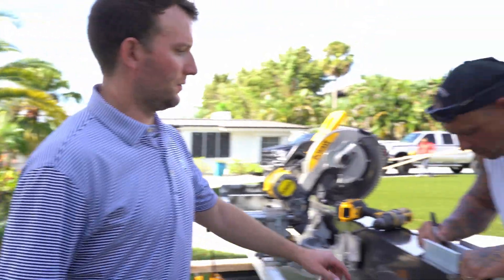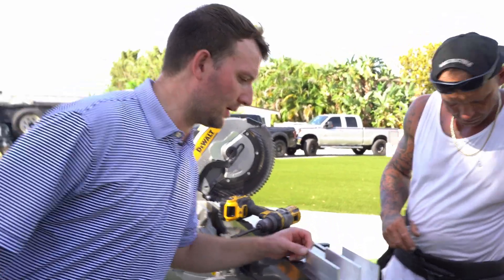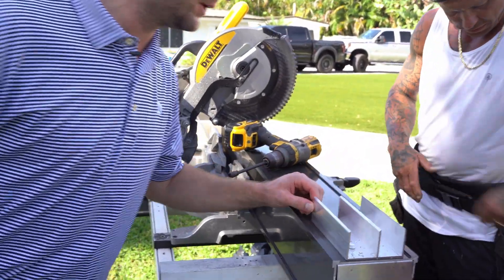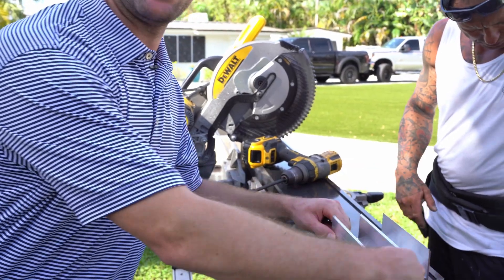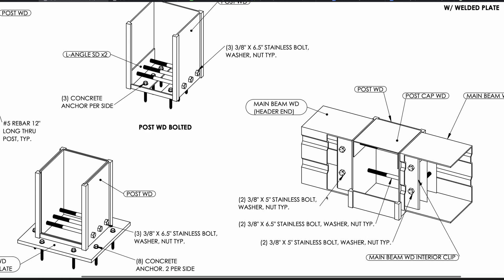The internal clip connection to the post only requires two through bolts. When laying out the clip, set a couple of Nylotex screws to secure it in place, then run your through bolts on the opposite diagonals. You can use either diagonal orientation — they're just tacking it in place with a temporary hold — then drill a hole and run the through bolt through the post and beam.